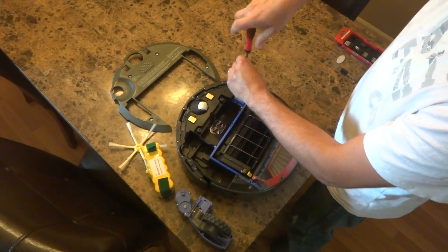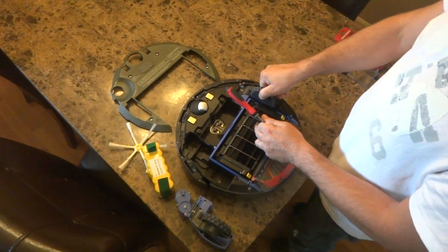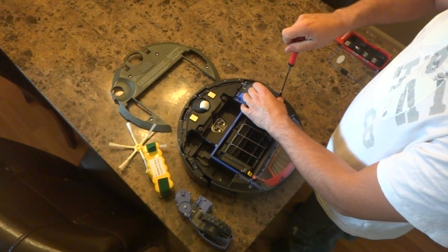3 screws — remove them and slide it up, all the way through.